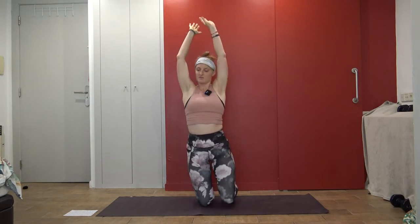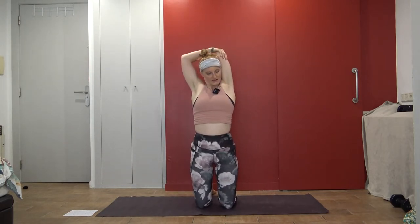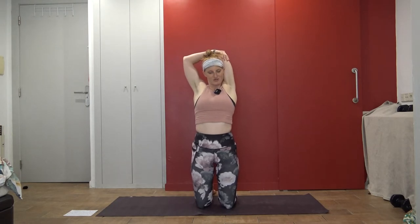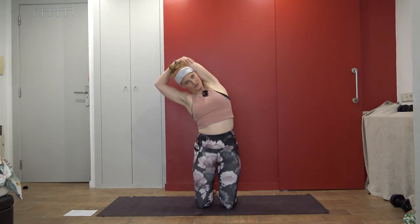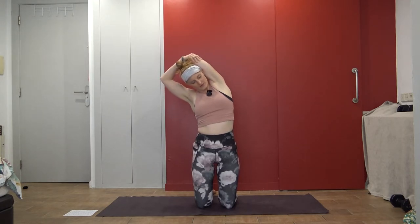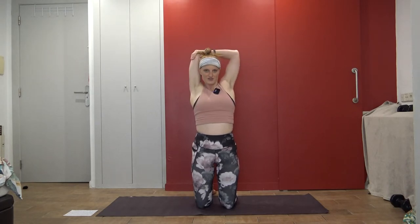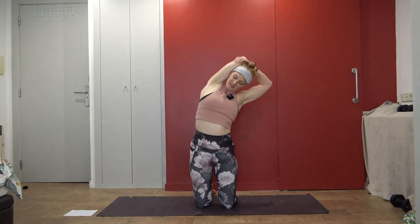Now bend your right elbow, grabbing it with the other hand. Pull it back — nice tricep stretch here. One more round of breath, and then we'll lean it over. Bring it back to center, arms reach up, and switch — stretching the other tricep out now. Inhale. And as you're ready, exhale and lean.